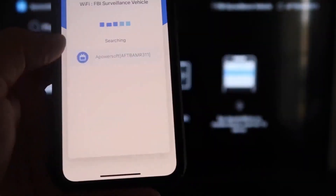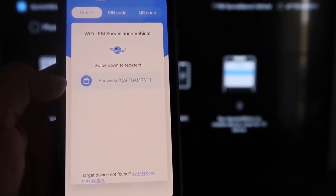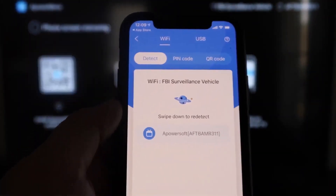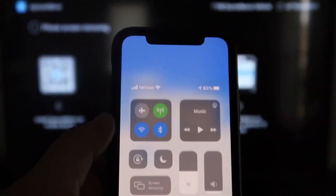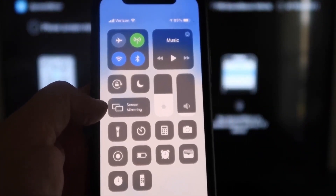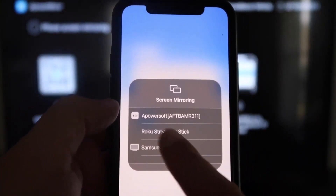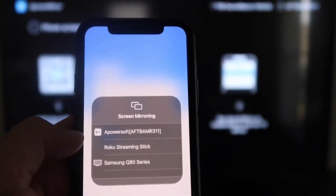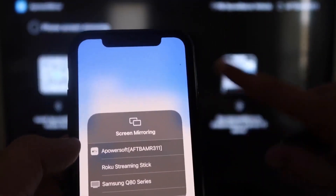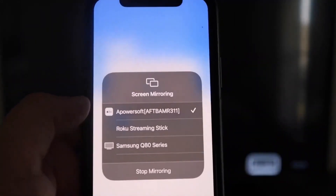Next, click on the middle button that says Mirror — it's now searching for your Wi-Fi network and shows an icon that says A Power Mirror. Now swipe down from the top right corner of your iPhone to bring up the Control Center. In the middle you'll see Screen Mirroring — tap on that, and at the very top it's got A Power Soft, which is what is communicating with the app you downloaded on your Fire Stick. Click on that and it'll load up — we are now mirroring directly to the TV.